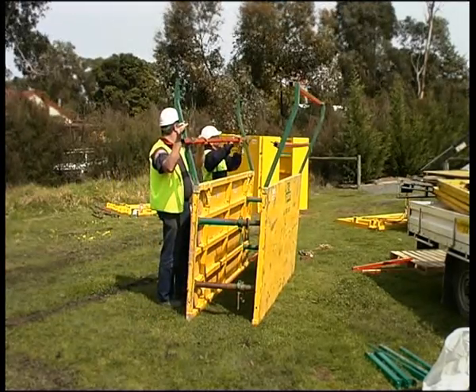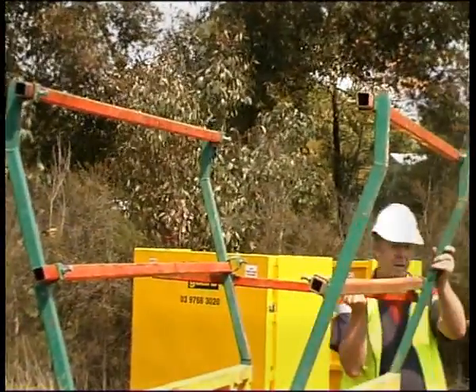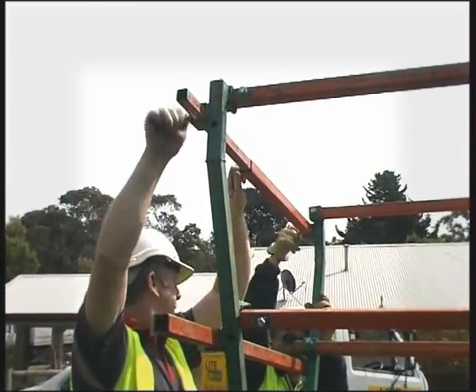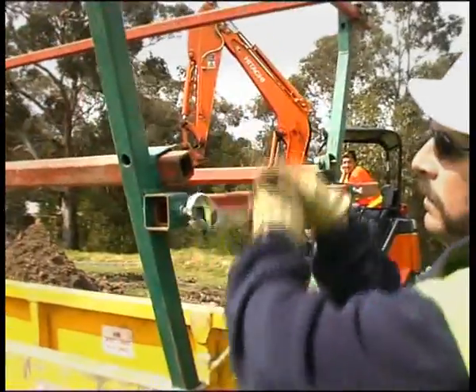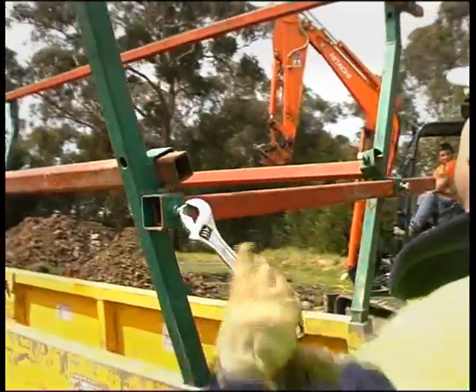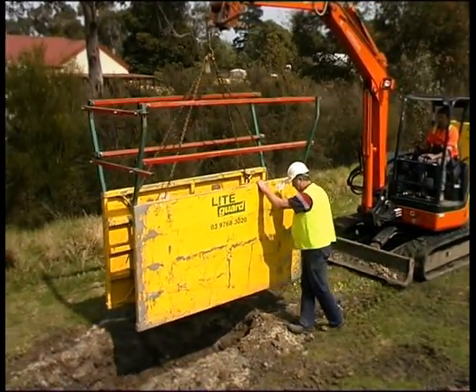Handrails can be added to the top of the shield before being placed in the trench. The framework is secured to each corner using the hardened steel pin and R-clip, with the crossbars inserted into the places provided. Once in place, these crossbars can be secured by tightening the screws.